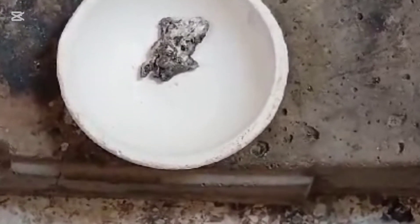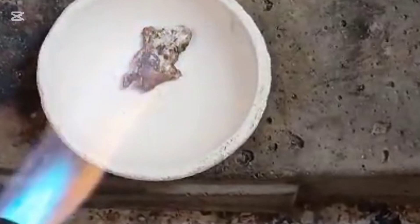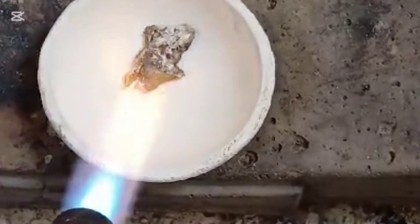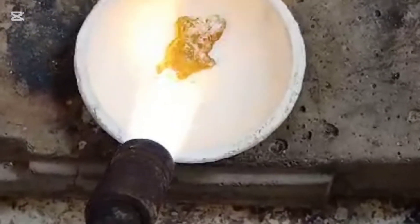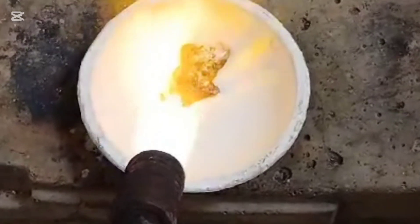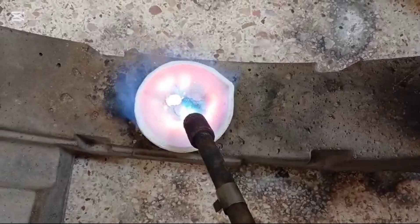After the metals have melted, the next step is stirring, which is a crucial part of ensuring the success of the process. The metal mixture is thoroughly stirred using a special rod, helping to evenly distribute the heat throughout the molten liquid. This stirring helps remove any impurities or unwanted particles, such as dust or oxides, that may have formed during the melting process.